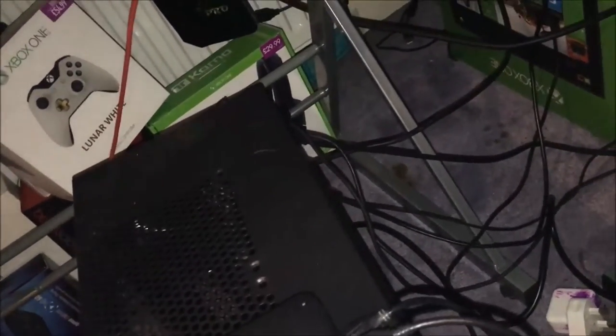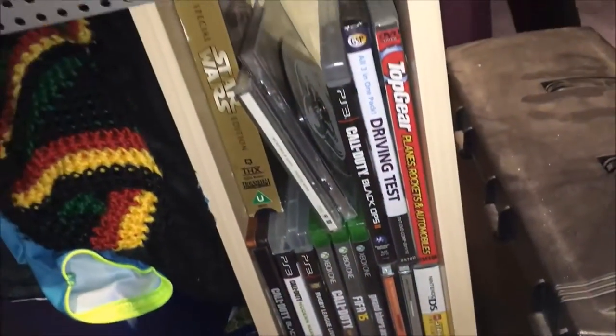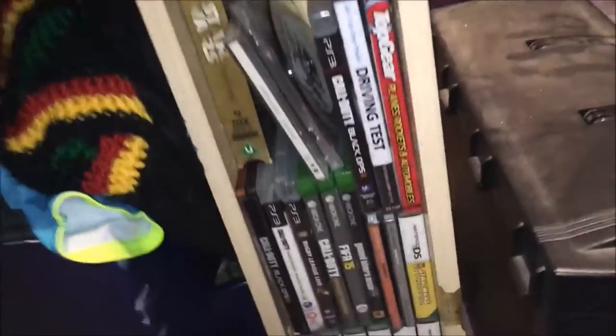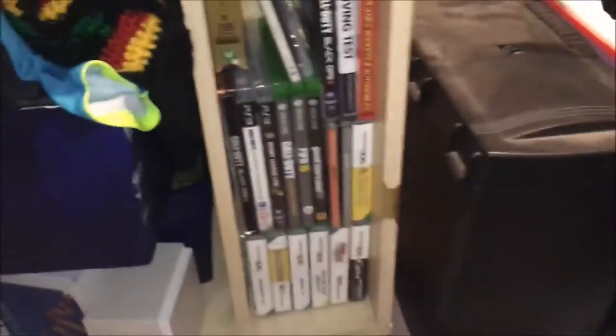I've got my Beats headset — this computer makes a bit of noise. Then I've got my Xbox One and a PS3. Got that controller, and my phone box. Coming over to this side, I've got all my games, DVDs and whatnot, and a DS — if anyone remembers those. There's also a computer under there that doesn't work.